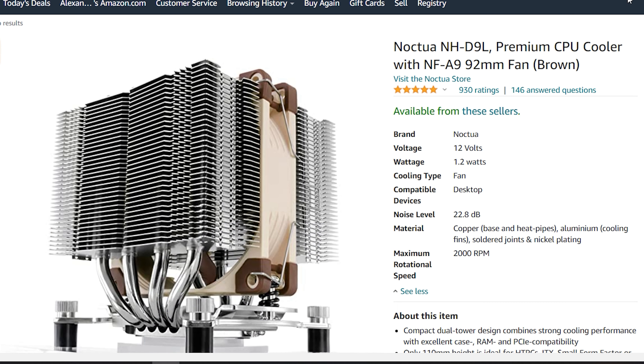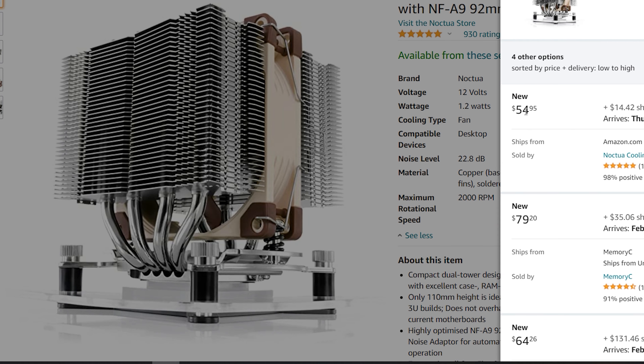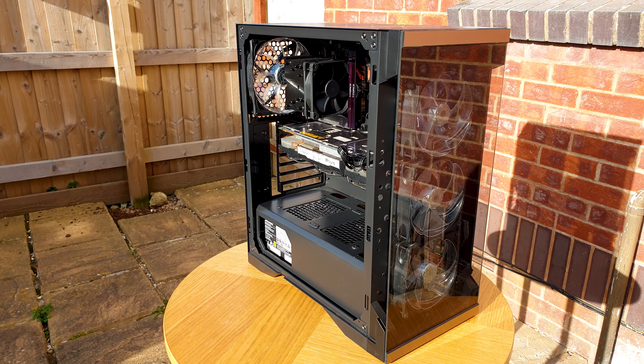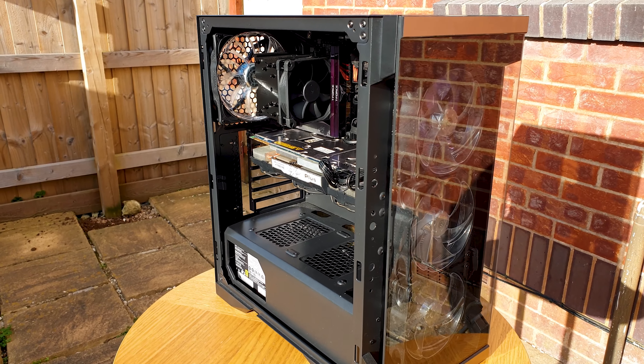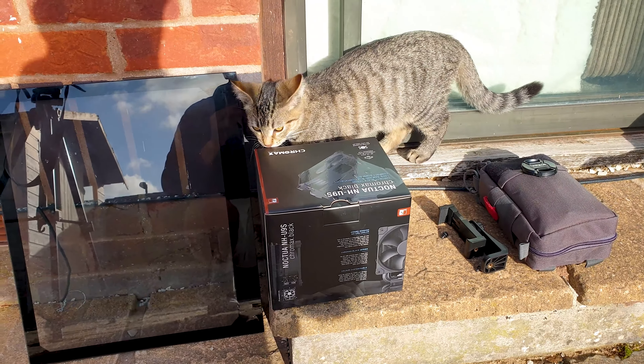The only exception at 92mm worth mentioning and worth the price is the D9L that I previously reviewed. Mind you, this is the only dual tower 92mm CPU cooler out there, so it's bound to be excellent. The U9S, like the previously reviewed U12S, is in my book ground zero against which we will rate everything else.